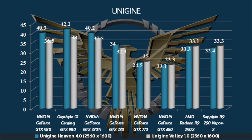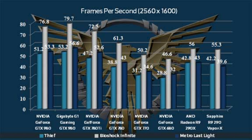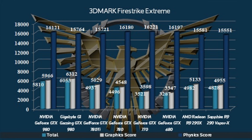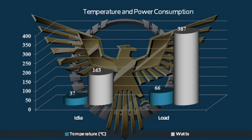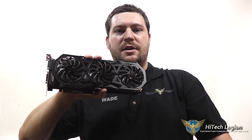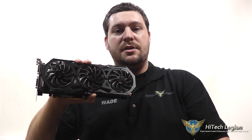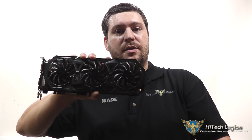Looking at the benchmarks, the Gigabyte GeForce GTX 980 G1 Gaming Edition performs very well. You can easily play any game at 2560x1600 or 1920x1080, and we're even getting to the point where 4K gaming is starting to become a reality — you can certainly do that with this card to some degree.